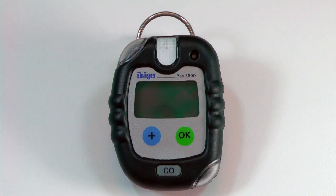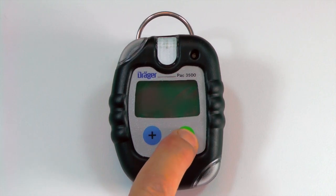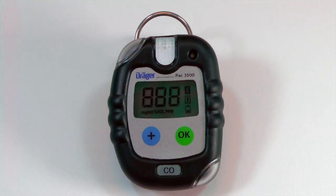Make sure that you are in a fresh air environment before performing a fresh air calibration. To perform a fresh air calibration, press the OK button for three seconds until the countdown is complete.